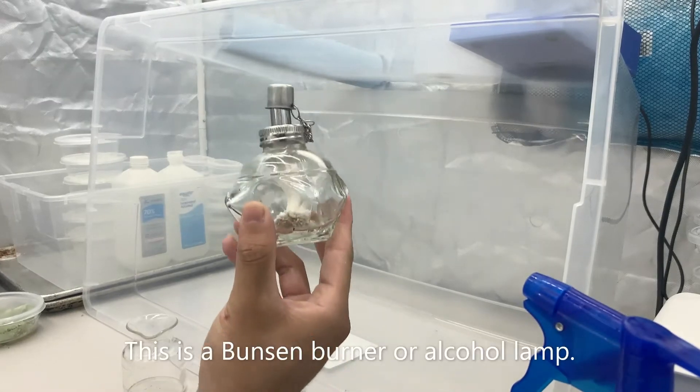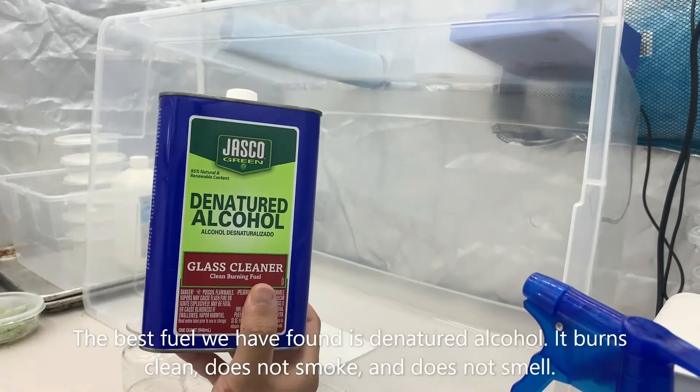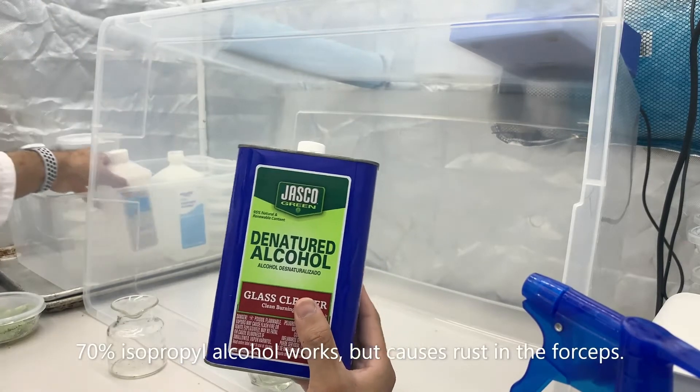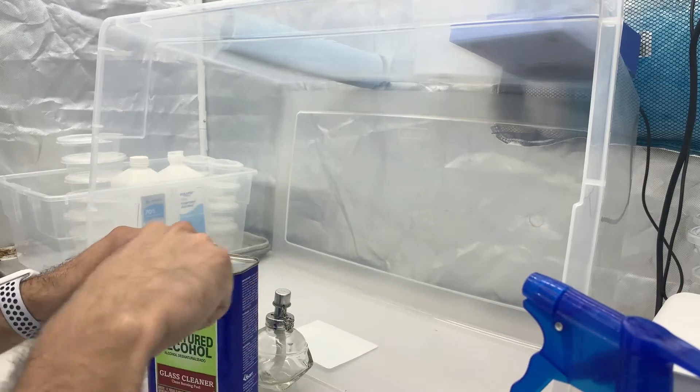This is our Bunsen burner or alcohol lamp we're going to be using today. The best fuel that we've found is denatured alcohol. It burns clean, it doesn't smoke, and it doesn't even smell. If you don't have access to that, the 70% isopropyl alcohol definitely works. It just causes a little bit of rust in the forceps.